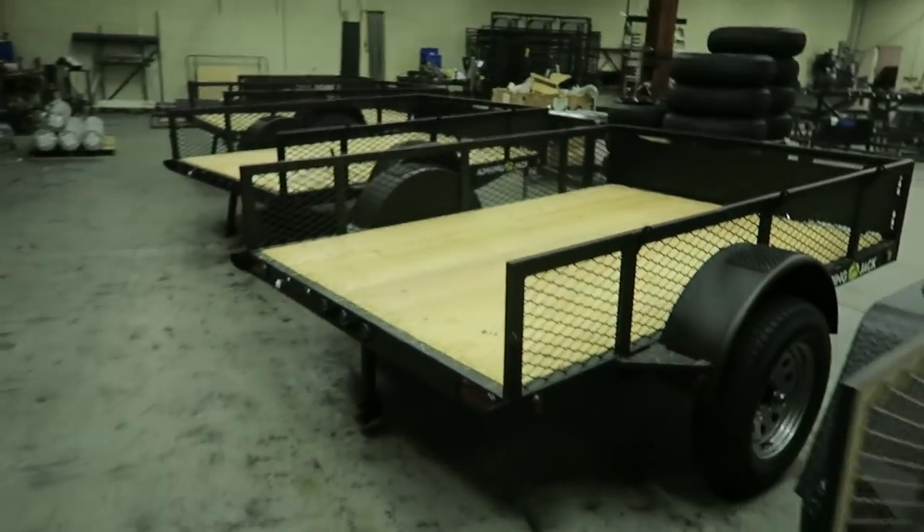That one could be the new one. Let's go inside and see who's here. Welcome to the Jumping Jack warehouse, guys. This is where they build everything. Check this out.